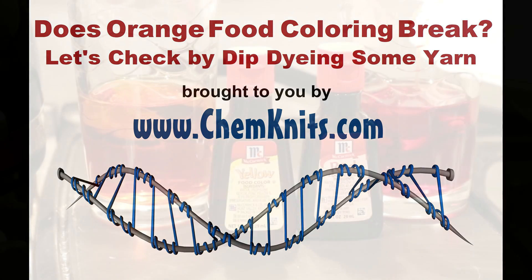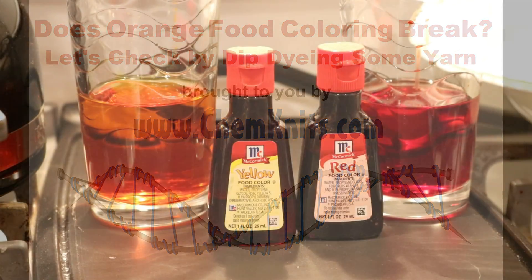Hey everyone, this is Rebecca from Chemnitz and I'm here today with another dyeing experiment.